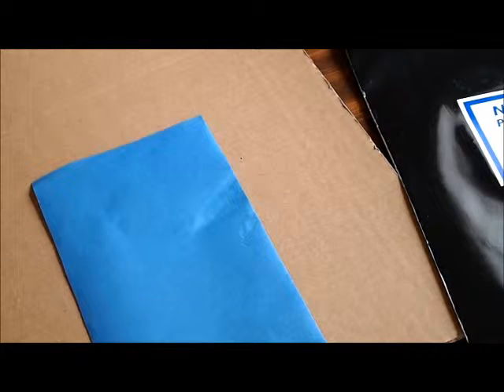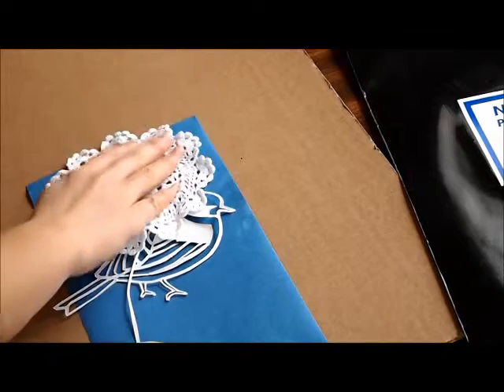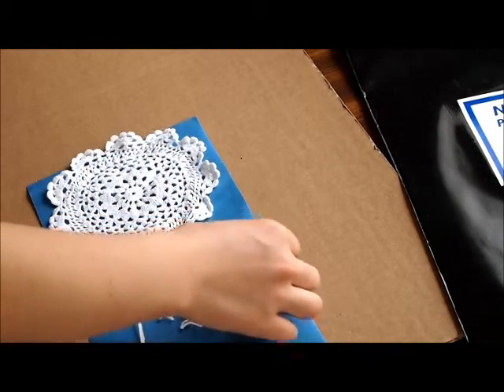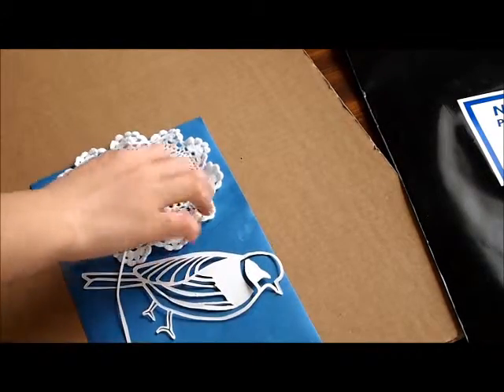What I have here is a stencil that looks like a bird, a birdcage, and a nice piece of lace. You want to place the items on the paper and compose them in a way that looks nice, like this.